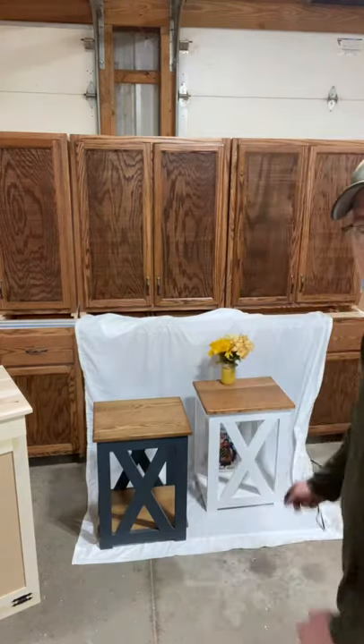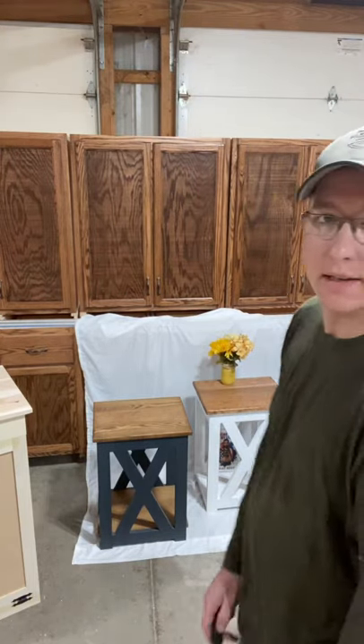Hello everyone, my name is Anthony and I am the owner of BNC Woodworking. Today we're going to learn how to build these farmhouse end tables. Hope you enjoy, let's get to building.